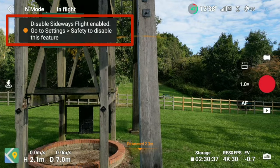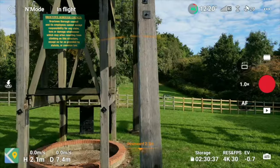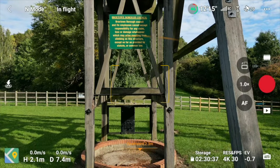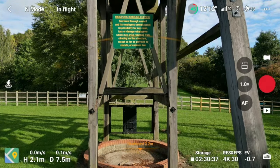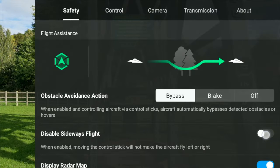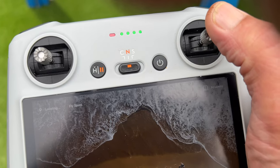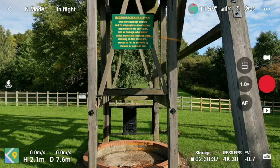You'll notice this pop-up if you've disabled the sideways flight. I'm just going to disable it, so it now lets me fly sideways. What we're going to do is line up that gap. Now I'll disable the sideways flight again — if I move the sticks left or right, it doesn't move.